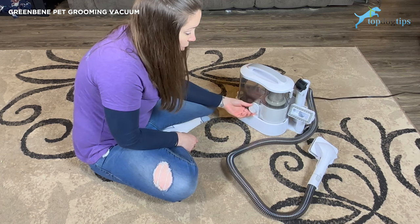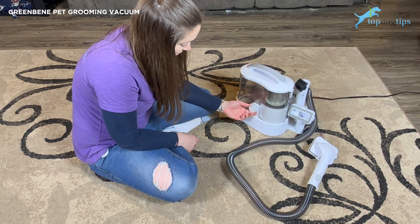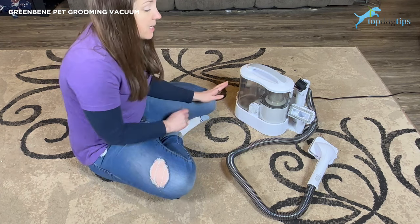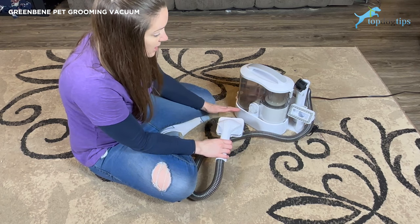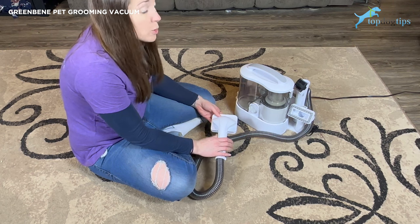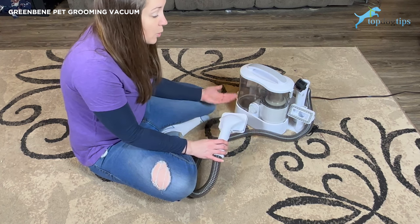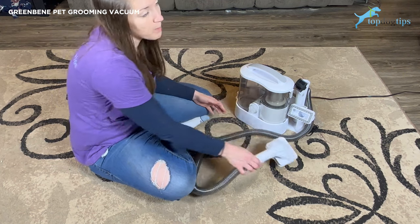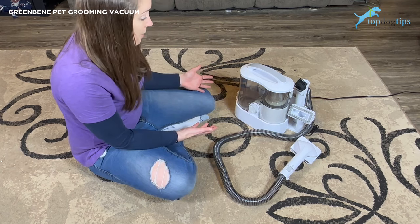It has three different speeds — so this is one, two, and then the third is actually a low speed with heat, which is going to come in handy in a second. It also has suction power but also blow drying power. The third option is blow drying with heat. Even on the highest setting, it's not super loud — you could tell it didn't upset Sadie at all. You might have to do some training to get your dog or cat used to it, especially if you have a timid animal, but it's not even as loud as a traditional vacuum, so it certainly won't keep most pet owners from using it.